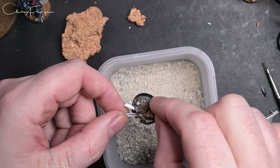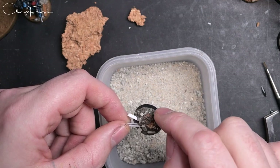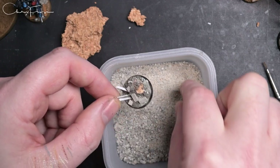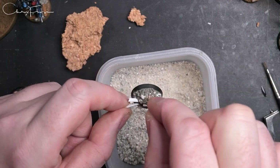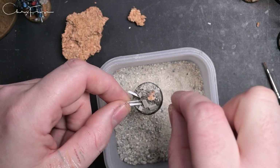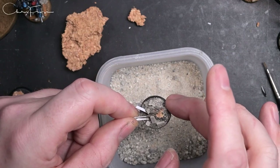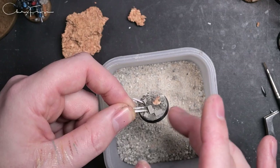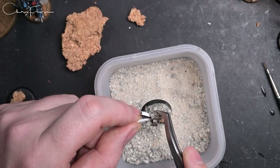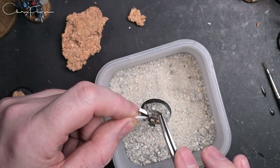This is some grey aggregate from Rival Crafts - it's in their aggregate range. If you shake the container it separates the aggregates, so you've got fine stuff on one side and heavier stuff on the other. Pick up the heavy stuff first, scatter a few larger stones on, then grab a big finger full of the fine stuff and scatter it around as well. Knock off any excess and leave to dry. Push any of the larger ones in so they've got a bit more purchase on the texture paste.